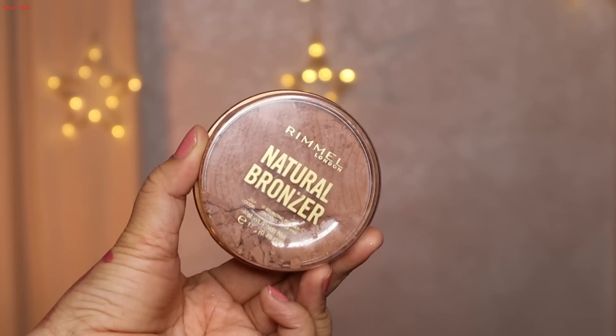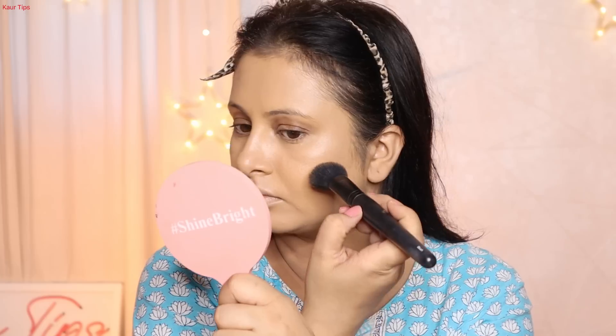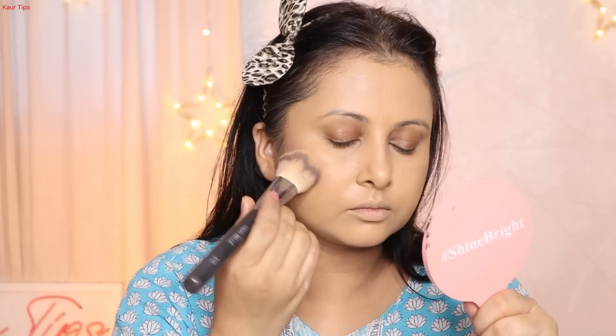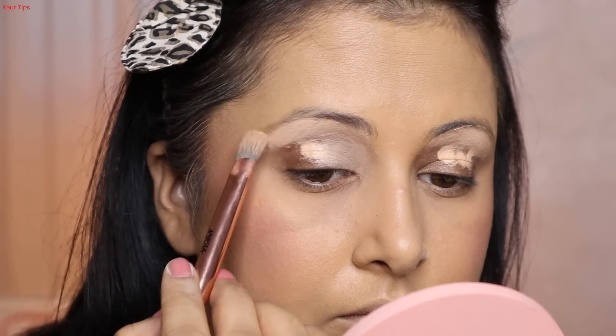I took the Rimmel bronzer, but when I picked it up with the brush it fell from my hand — this is my favorite bronzer and it broke. I applied it on the face anyway. It is a pink shade, and if you're doing makeup with wine, it will be a nice blush shade with a little glowy touch. I blend it with bronzer and then apply a little powder to set the nose area for a matte look.